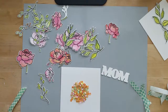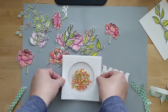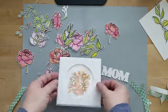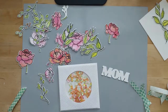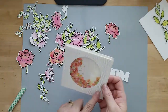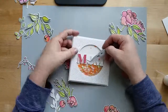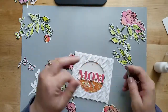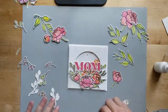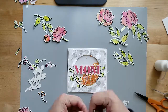Here we go — I'm centering this up and then we'll move on to placing the flowers and die cut word on the front. I'm pressing down pretty hard to make sure the bond between the card base and the mounting foam is strong — you don't want sequins flying everywhere. I'm using a T ruler to make sure the sentiment is nice and straight, and I'm using quick dry liquid adhesive to add the sentiment. I'm layering the word on top of the shadow using a coral colored cardstock from my stash.